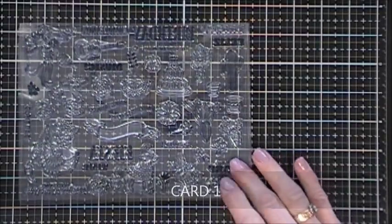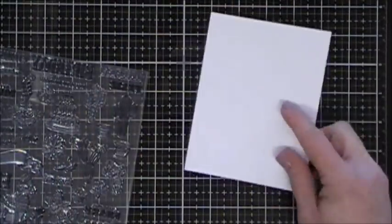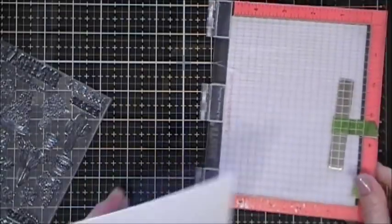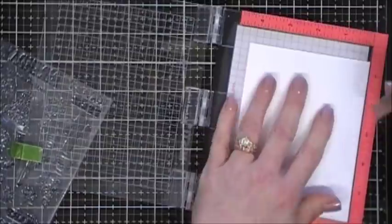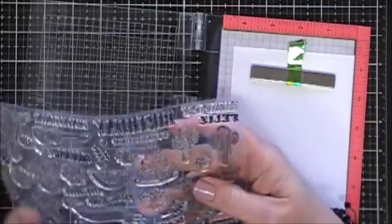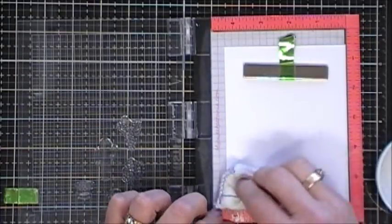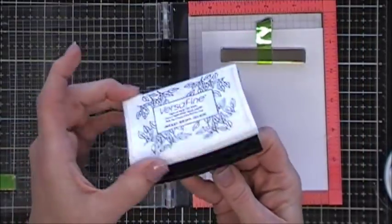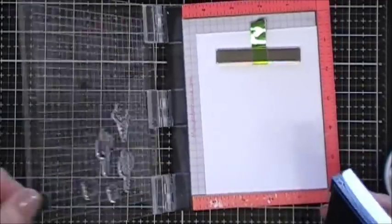Card number one is going to be a very simple and clean card and I love the way this turned out. So we're going to start off by doing some stamping. I decided to grab some watercolor cardstock. I actually like two different kinds of watercolor cardstock — one is from Ranger and then the other one I use is Canson XL. This one here is from Ranger and the difference is the color basically.